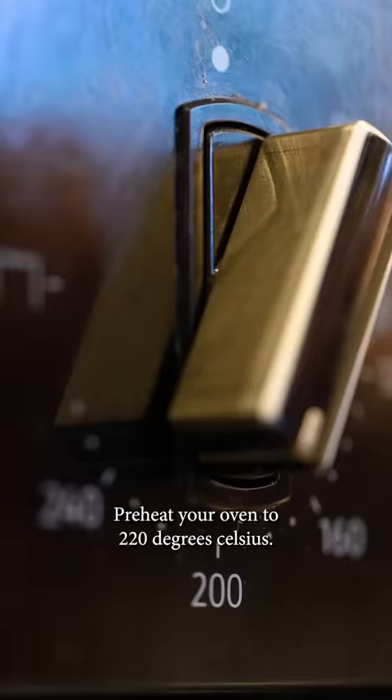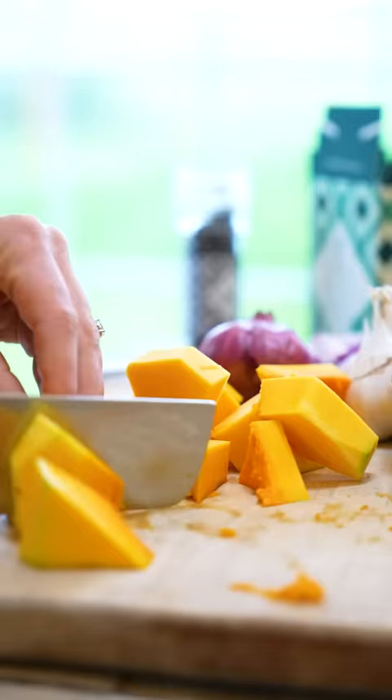Preheat your oven to 220 degrees Celsius. Start by taking the skins off the squash. The best way to do this is with a knife rather than a peeler.